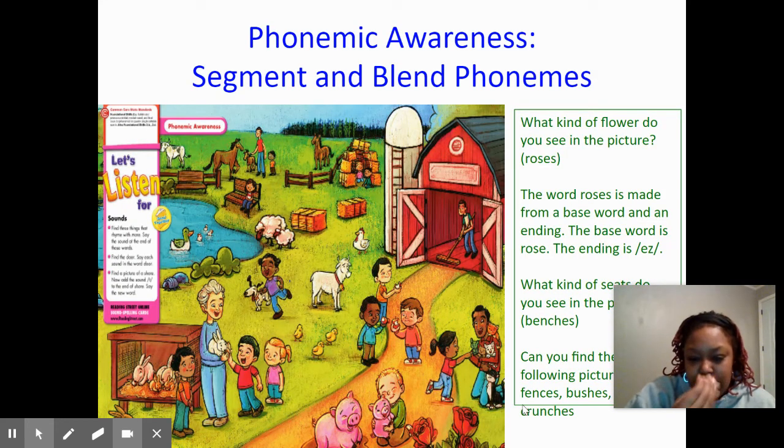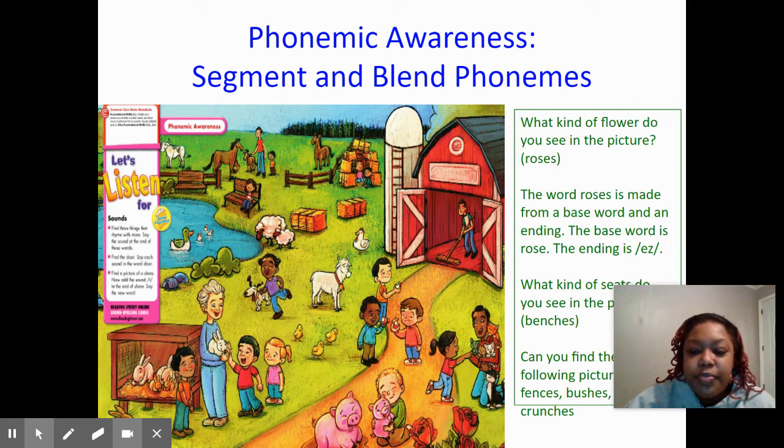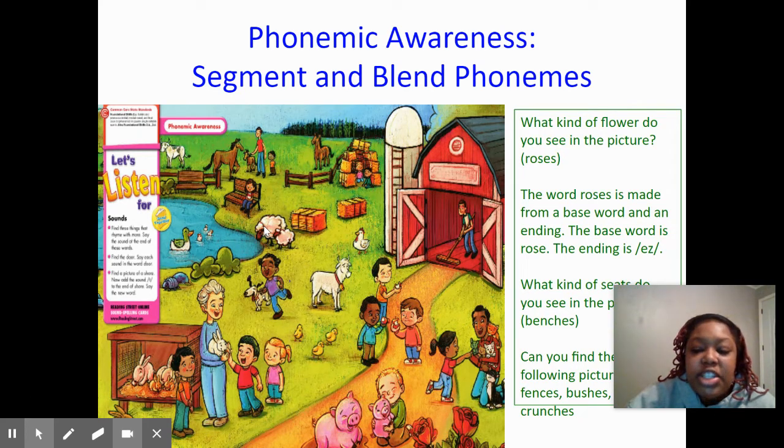Alright, let's look at this little picture. Do you guys see these flowers down here at the bottom? These are roses. Say roses. The word roses is made from the base word rose and the ending -ES. Look at these things she's sitting on over here by this lake. Those are benches. Say benches. Benches is made up from the base word bench and the ending -ES.